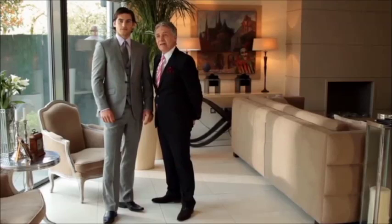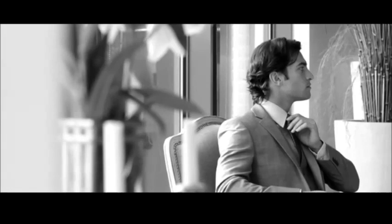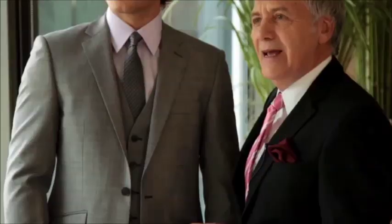My name's Jeff Banks and what I'm talking to you about today is top tips for buying a suit. The first thing you need to consider is what the weight of the fabric is for the suit, because today with central heating you don't need a really heavy suit, maybe the way your grandfather did 50 years ago. Most suiting fabrics these days weigh about 10 to 12 ounces and that weight of suit could actually take you all the year round.